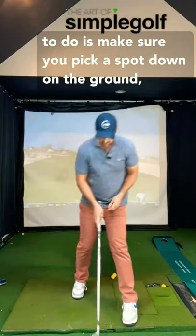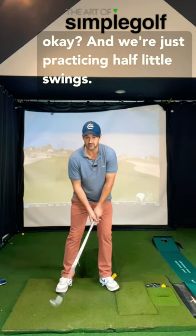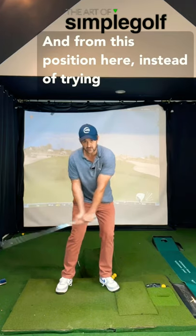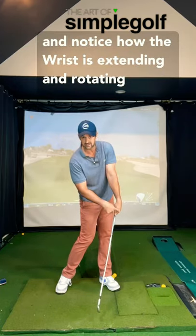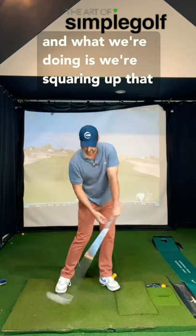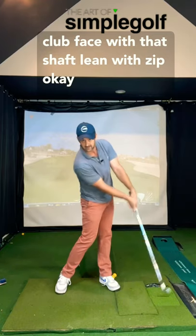What you want to do is make sure you pick a spot down on the ground. We're just practicing half little swings. And from this position here, instead of trying to shove everything through with your body, I want you to get better at firing the lead hand — notice how the wrist is extending and rotating. What we're doing is squaring up that club face with that shaft lean with zip.